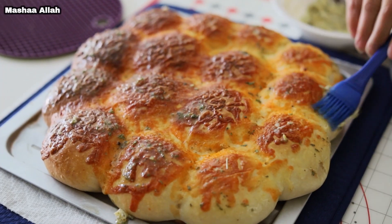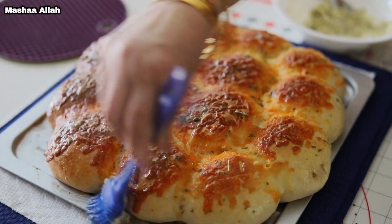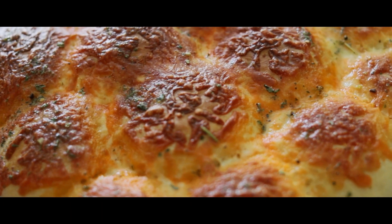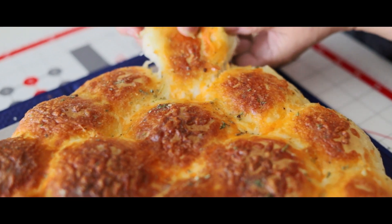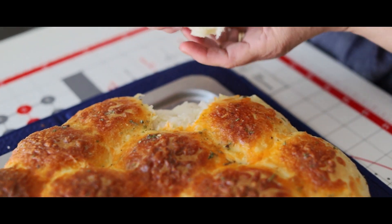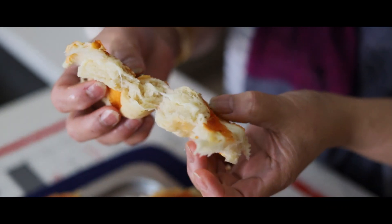Brush garlic sauce, serve and enjoy. Like, comment and subscribe. See you guys on the next video.